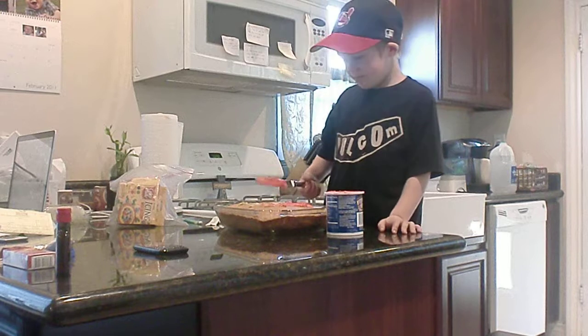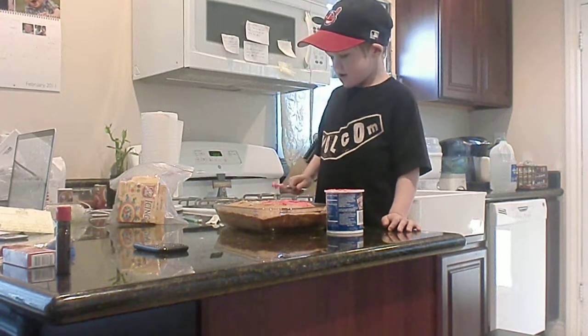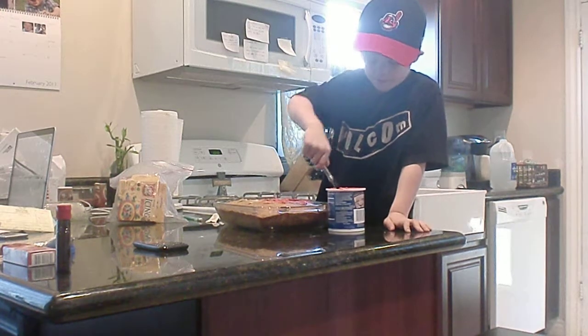What are you doing Levi? I'm making a cake. Whose cake is that? I already told you, it's Doody's. It's Doody's cake? Okay.